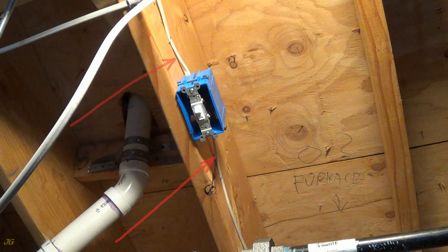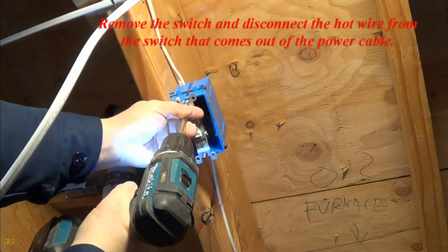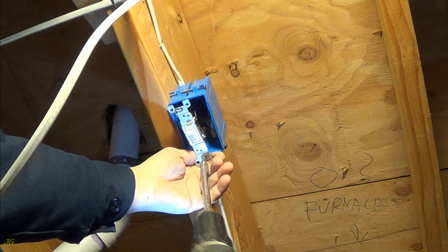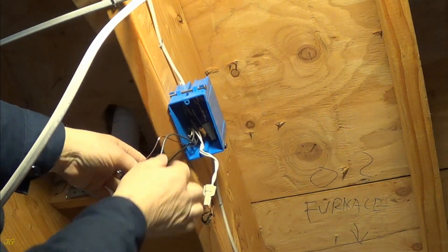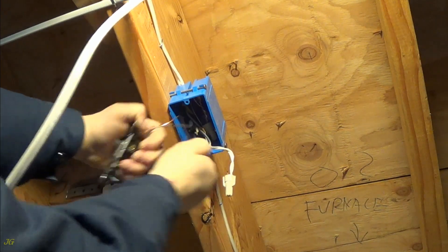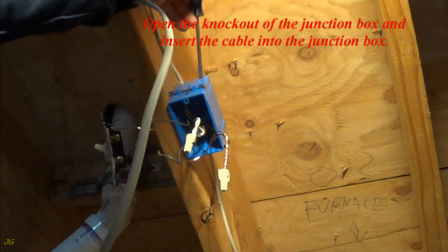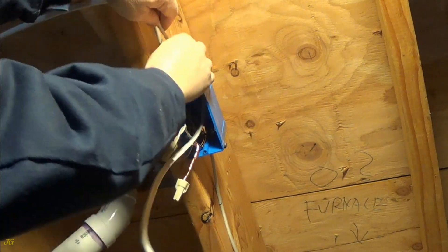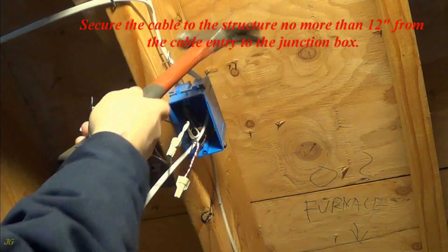Cable for electrical outlet. Cable from the power source. Remove the switch and disconnect the hot wire from the switch that comes out of the power cable. Secure the cable to the structure no more than 12 inches from the cable entry to the junction box.